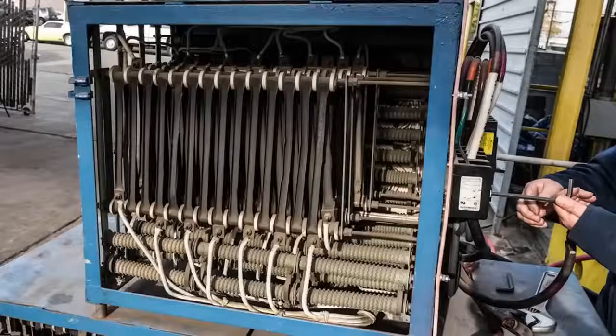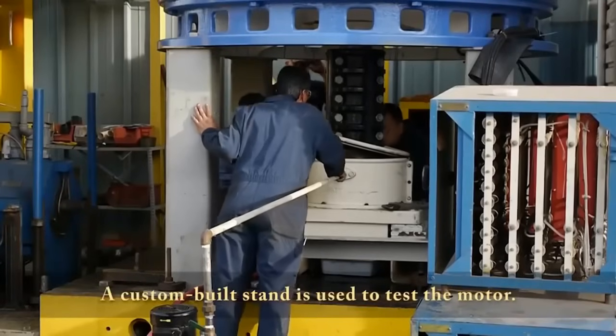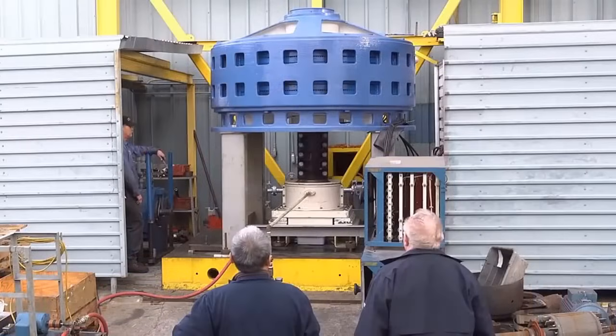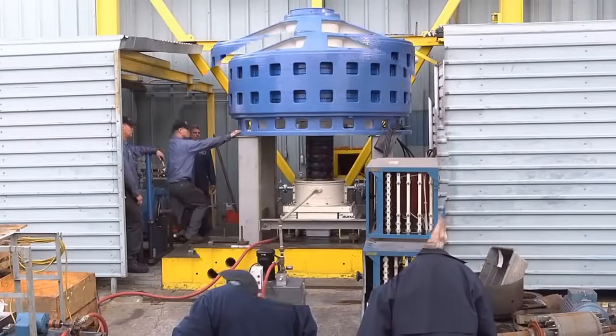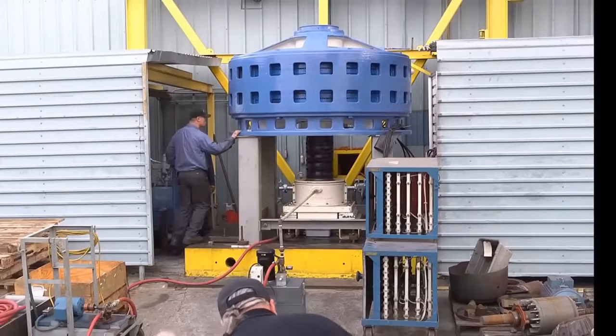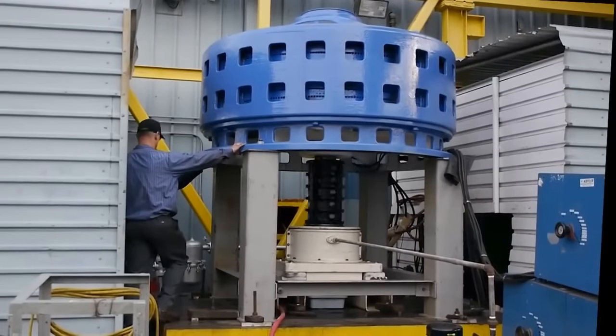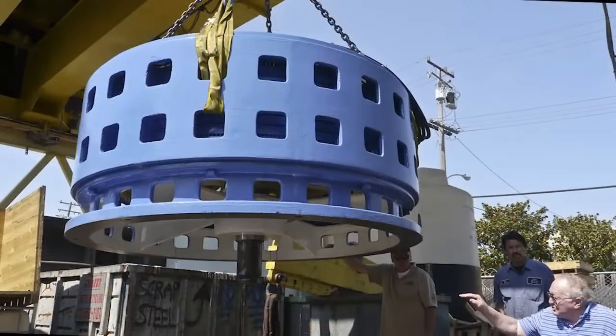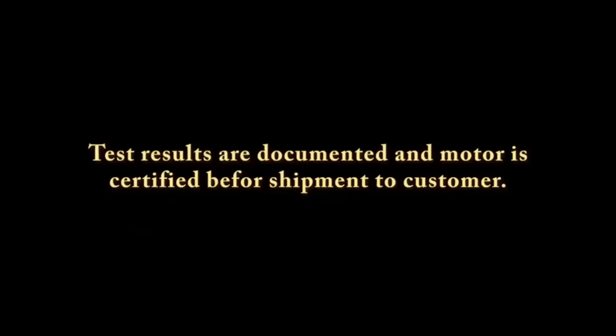Before the motor is deemed ready for service, it undergoes rigorous testing. A custom-built stand is used for this purpose, allowing engineers to assess its performance under controlled conditions. The motor's efficiency, power output, and vibration levels are closely monitored to ensure it meets the highest standards.